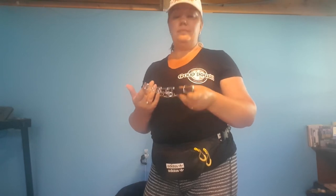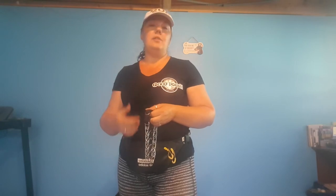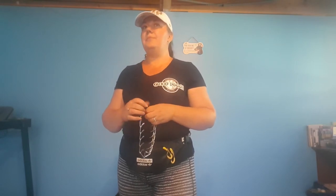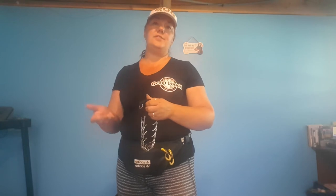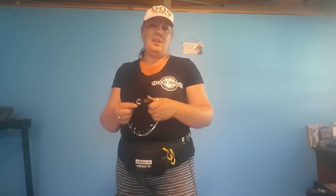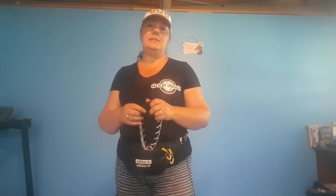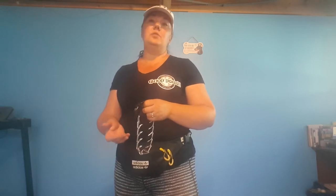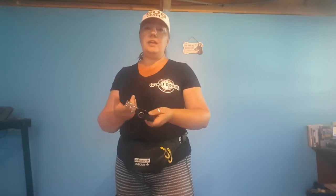Does a prong work for every dog? No. There are martingales, prongs, slip collars, transitionals, halties, flat buckle collars — so many different tools on the market. If one tool worked for every single dog, we would only have one option. We also have e-collars that can help get dogs reliably off leash, improve recall, and help with obedience. It's about being educated properly on the tool and knowing how to introduce it correctly — that's how you get success.